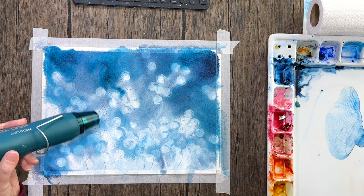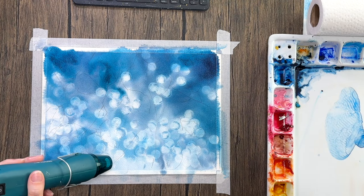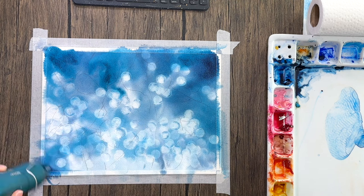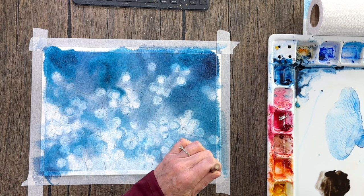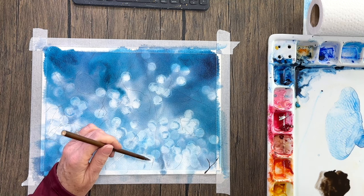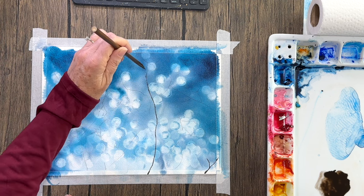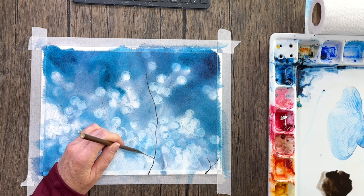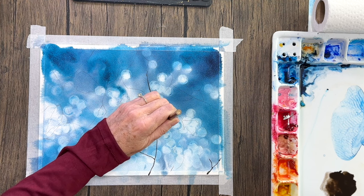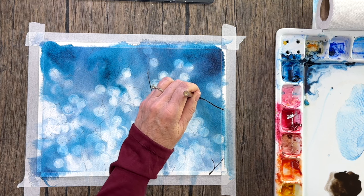I'm going to make sure it's completely dry before putting the branches in. For the branches I'm using a calligraphy brush with some sepia mixed with lunar black — mostly sepia. I'm holding my brush higher toward the middle and top in order to force myself to be loose with these strokes. They tend to be more realistic when you're not trying to force a straight line and just let things happen naturally.